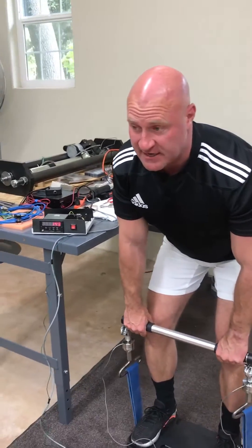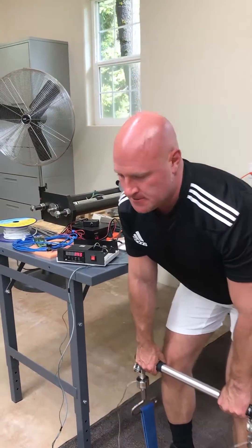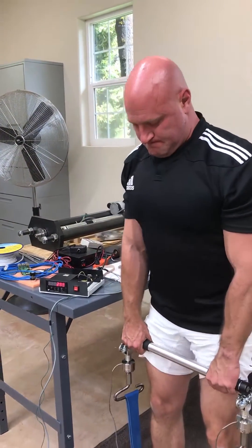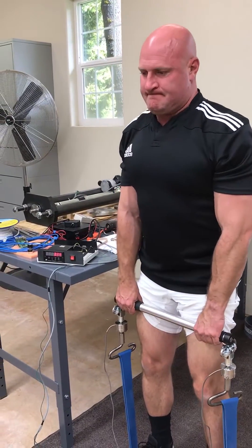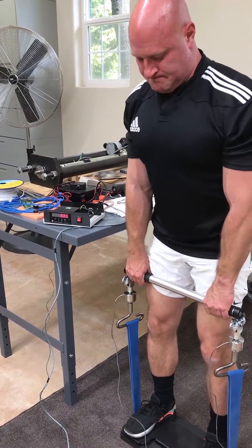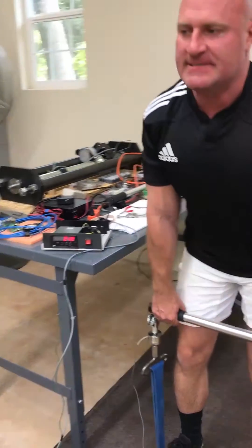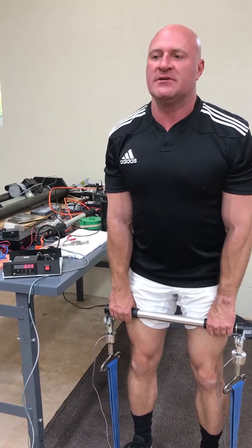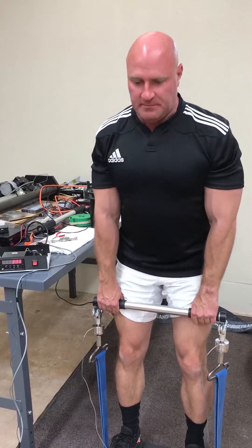It's lightweight and safe here, much heavier here. You can do more repetitions with this than you otherwise would because you're never compromised by the weaker range of motion.